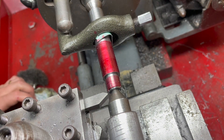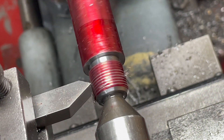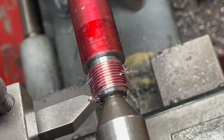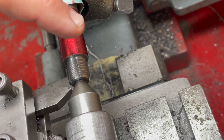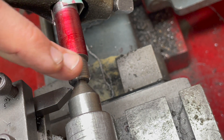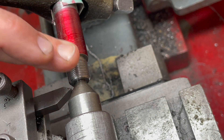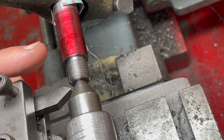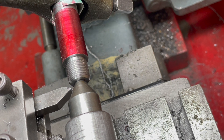That looks pretty good to me. I think what's a bit confusing for me is that of course this compound slide is at a 30 degree angle, so I don't need to go in just by 38.5 thou — I need to go in by 44.5 thou to get the same distance in, the same pitch. So this should be the last pass, if I am correct.